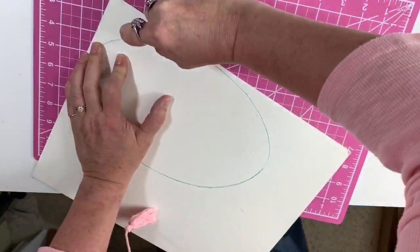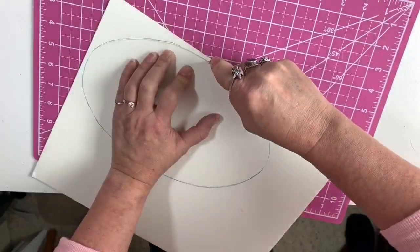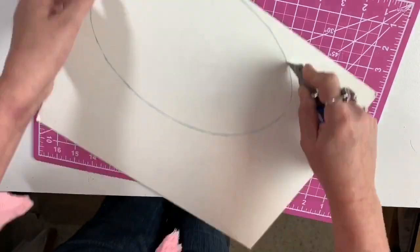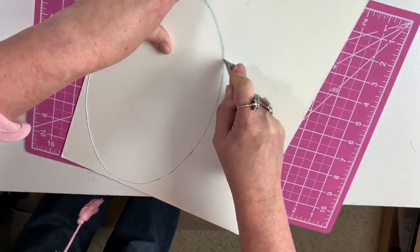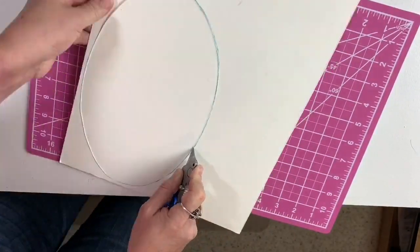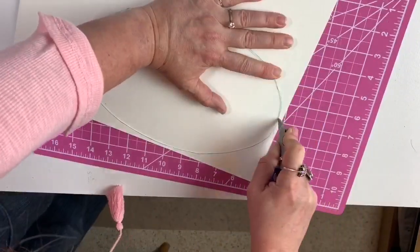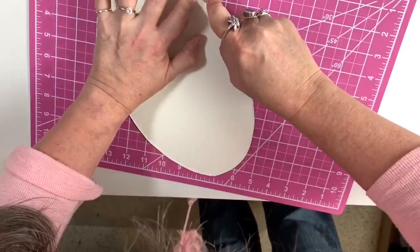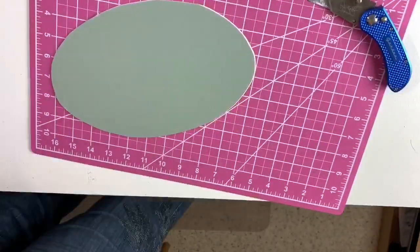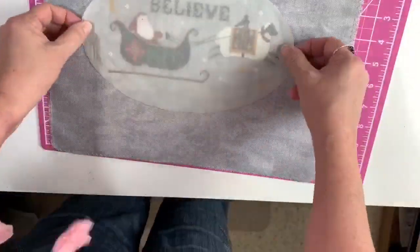This is by no means a tutorial. This is just me showing you the wackadoodle way that I put my project together. I wanted to just use things that I had on hand, and so this worked really well. Matboard cut. There's my Santa.